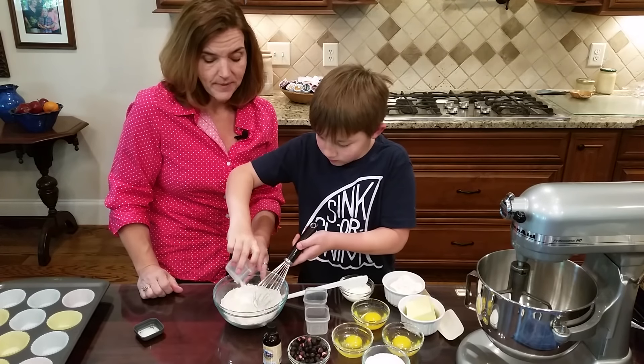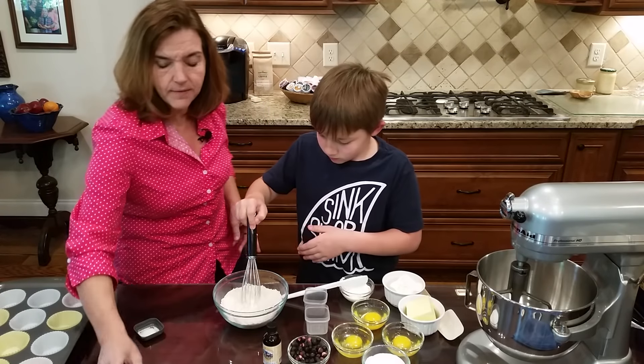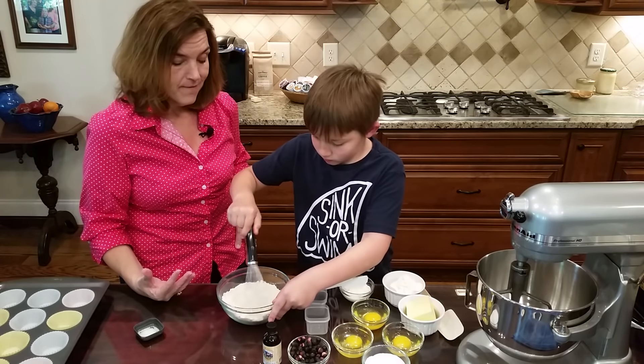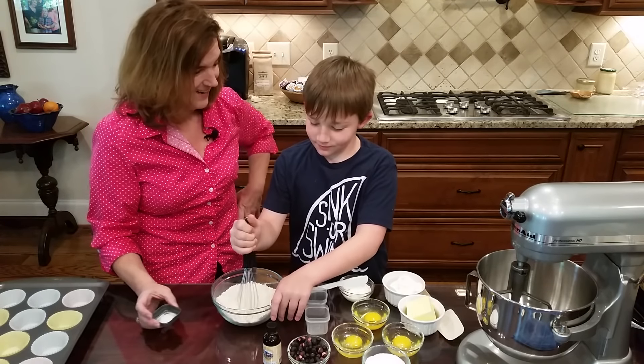We're using a whisk to mix up the dry ingredients. You can sift it but you don't have to - you just want it to be light and fluffy, because this is going to give a great texture to our finished muffins.